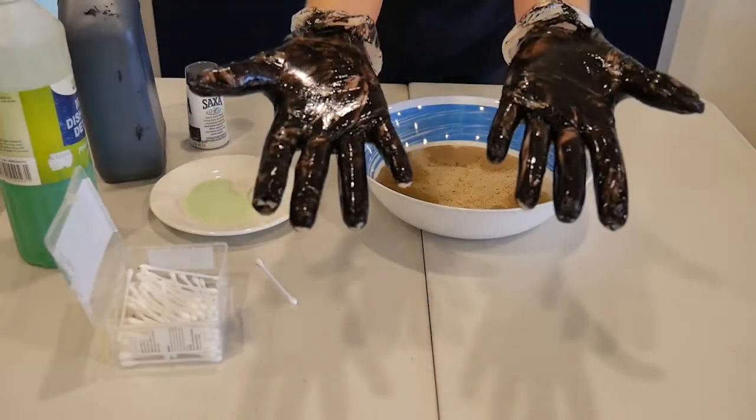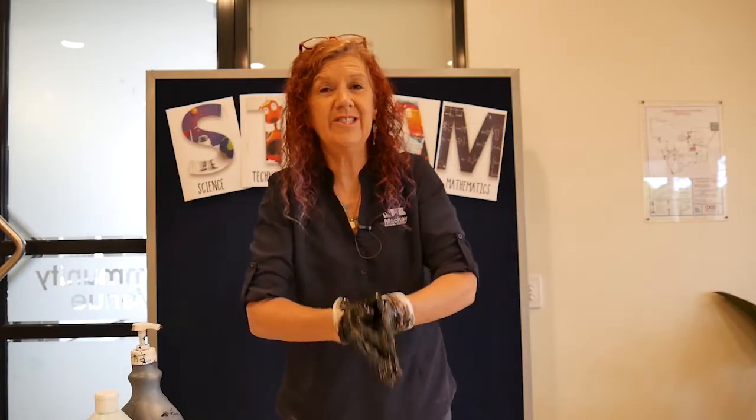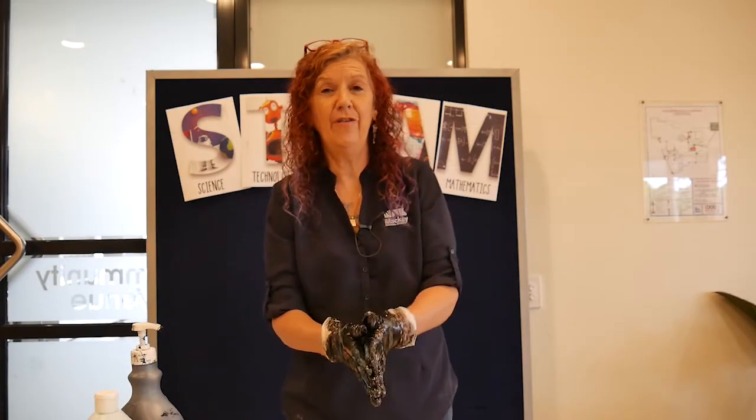And that is how you wash your hands. I want you all to stay safe, and hopefully we get to come back to the library and do some more fun with STEAM. See you later, everybody.